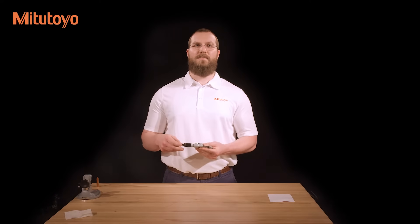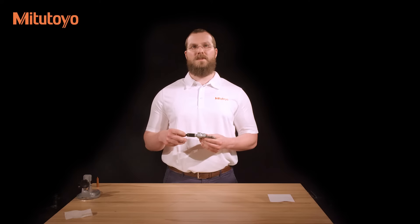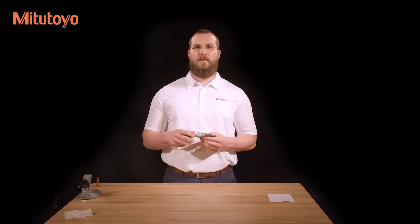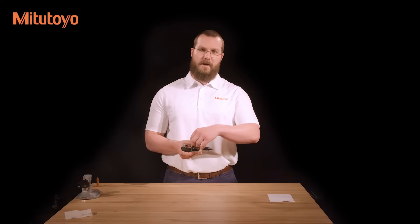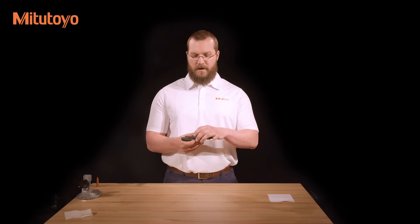Once the micrometer is clean, you can set the origin. Close the measuring faces by rotating the thimble using the ratchet stop, friction thimble, or ratchet thimble. Pay close attention to the speed and amount of force used when closing the faces, since this should be the same for every measurement. With the measuring faces closed, lock the spindle in place using the spindle clamp. Press and hold the origin button until the display reads zero.